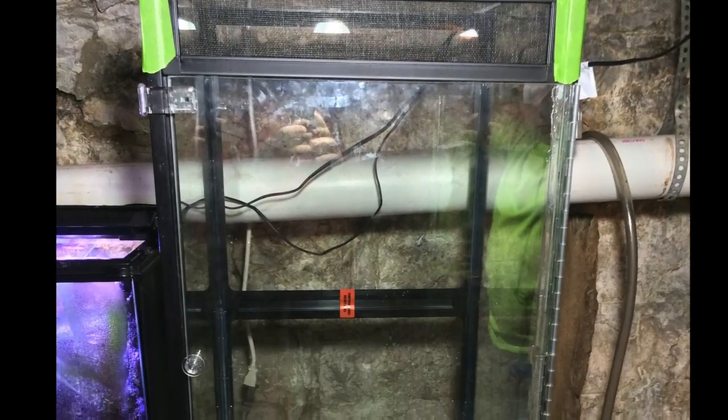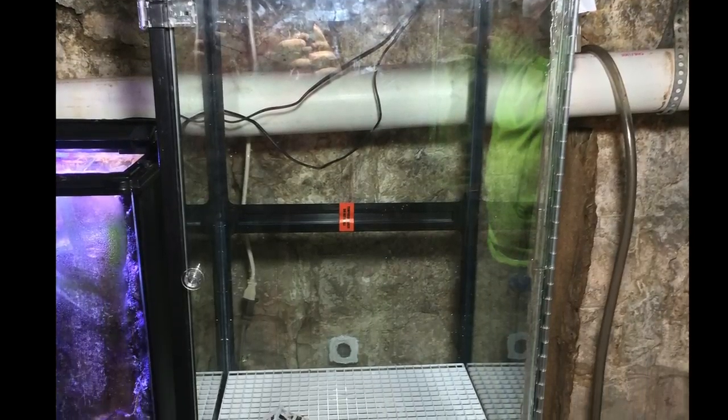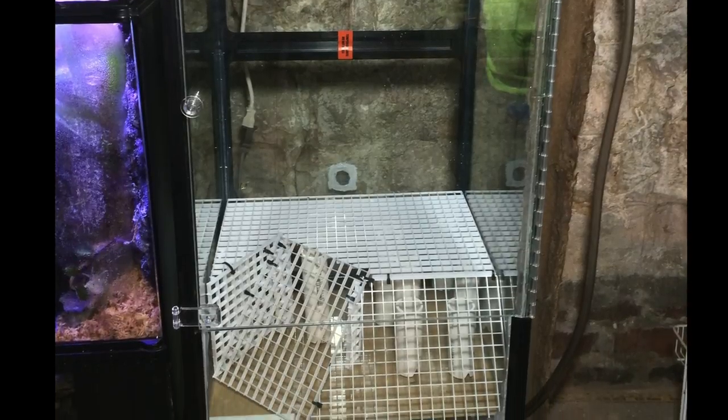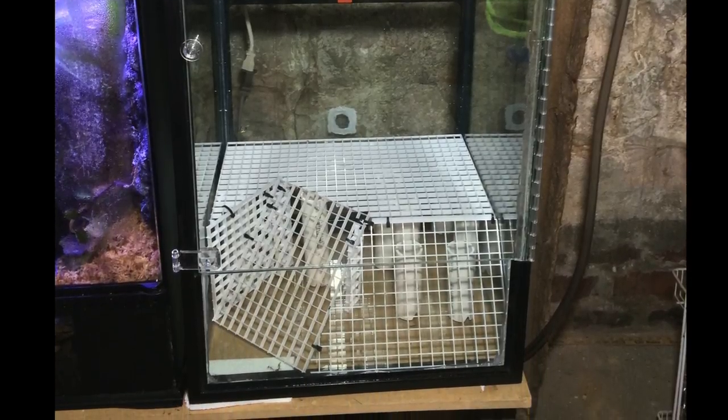This is the finished product — it is a 40B that I converted to a vertical tank. I think it came out pretty good. There are some things I would do differently if I had to do it over again, but overall I'm pretty pleased.